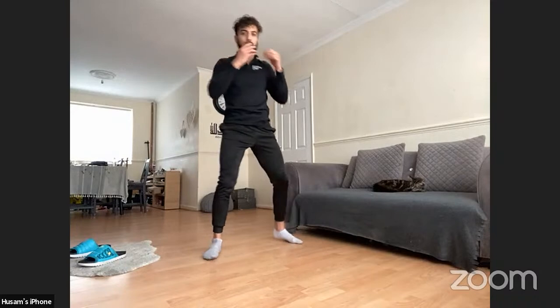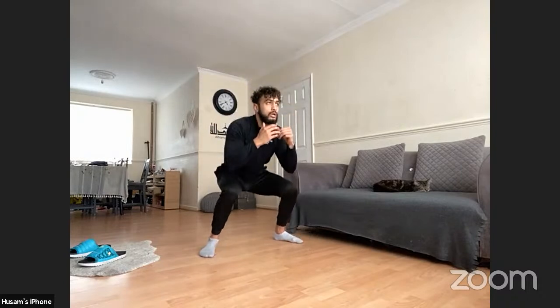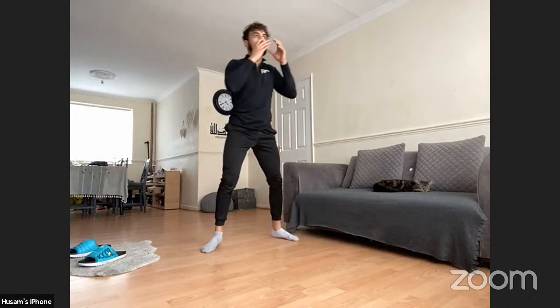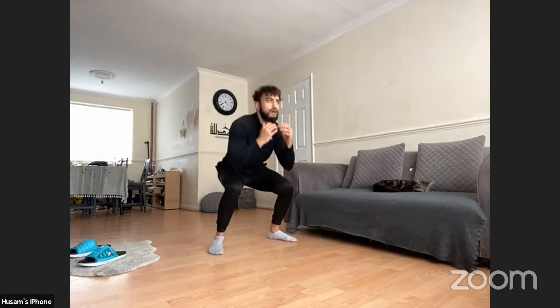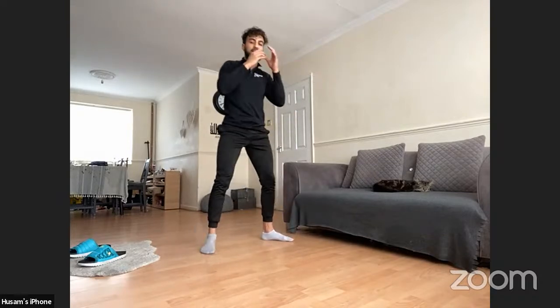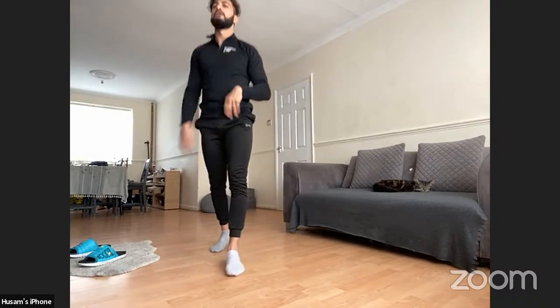Last one: squat and punch out — rotational punches. Let's go! Squat, back up, turn. Big punches, really rotate that core, and turn that foot with it. Keep working, push through. 10 more seconds — five, three, two, one. Well done — solid, guys, solid!